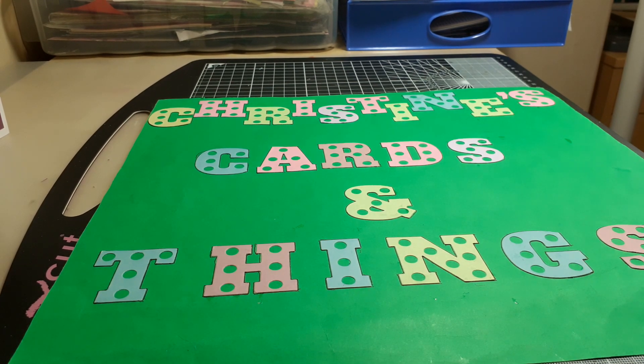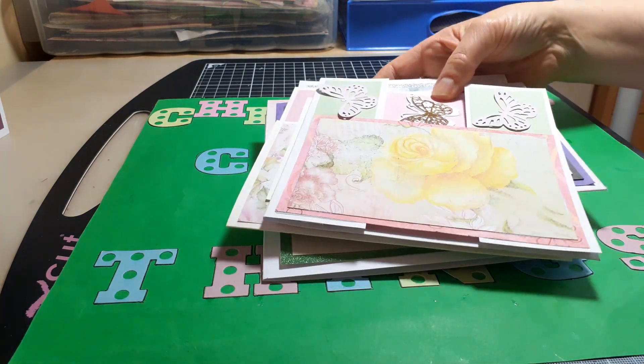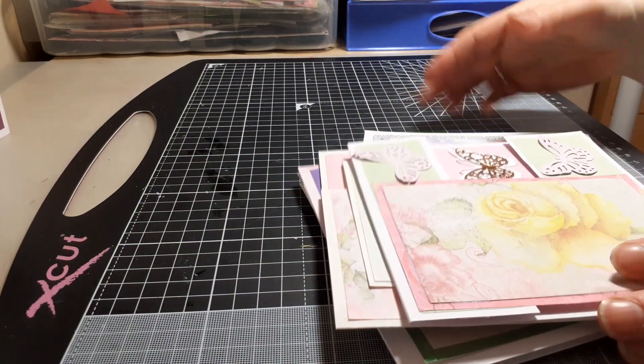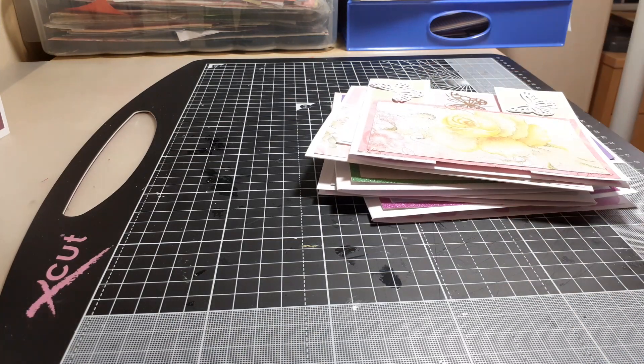Hello everybody, welcome to my channel. I've come on this afternoon to share some cards I've been making as part of Kate Fletcher's coronavirus challenge. This is week eight, and this week she suggested making cards with either roses, butterflies, or an amethyst color in it — to honor the lovely Carol Ann, who is so positive and means so much to so many of us. I thought that was an absolutely wonderful idea, so I'd like to incorporate the things I've learned into my cards.